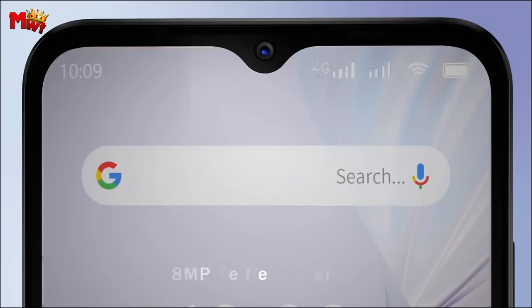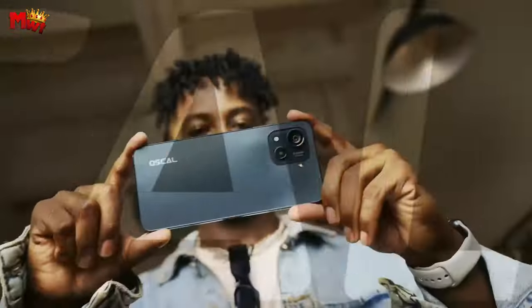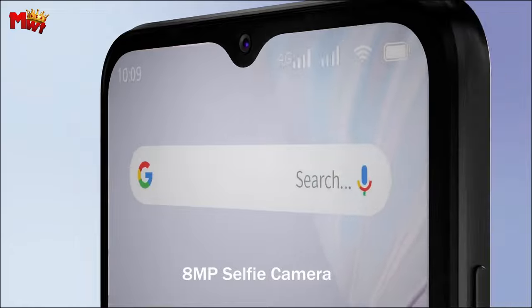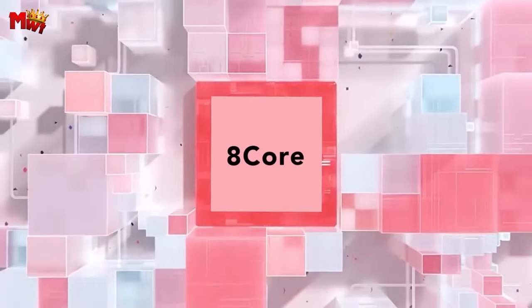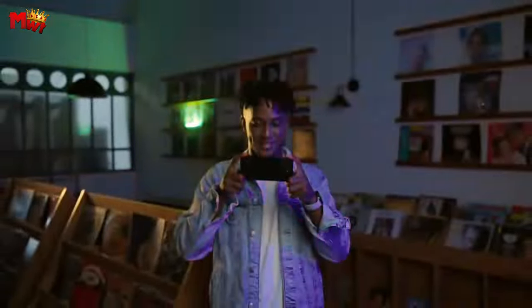And for those long days, the 5,180mAh gigantic battery has got your back, coupled with 18W fast charging to get you ready in a flash. Now let's talk about audio. The built-in linear speaker provides ear-pleasing sound, enhancing your gaming and streaming experiences with louder and clearer sound effects that truly touch your heart.